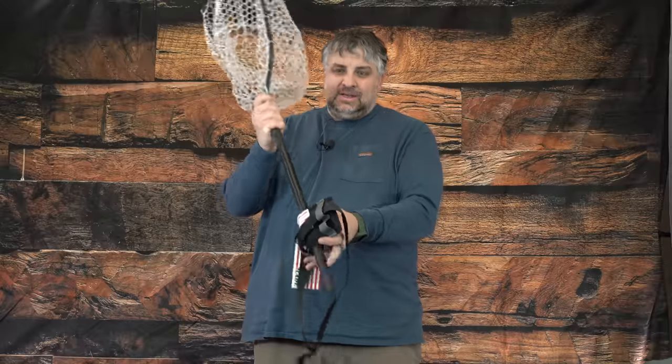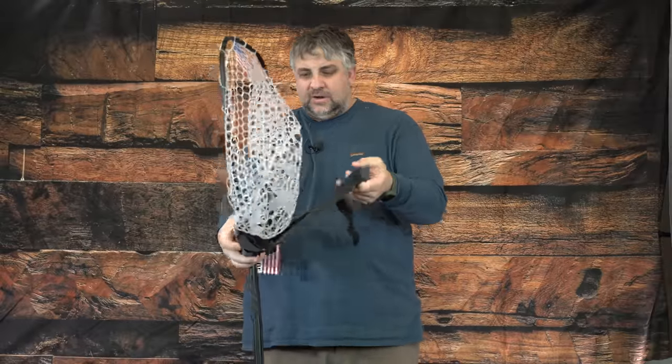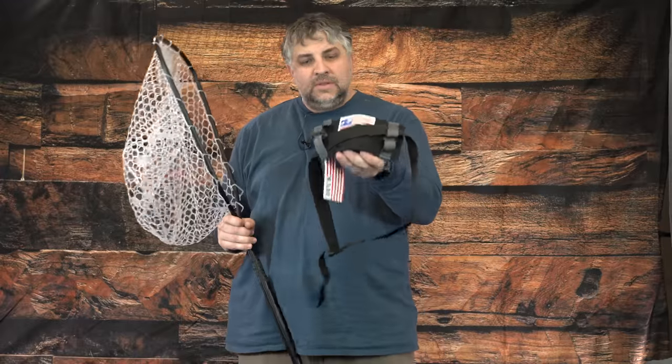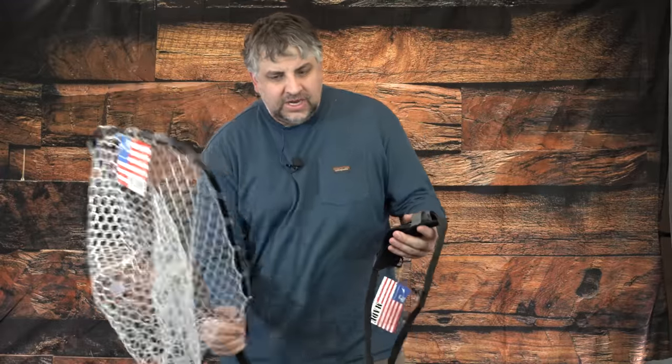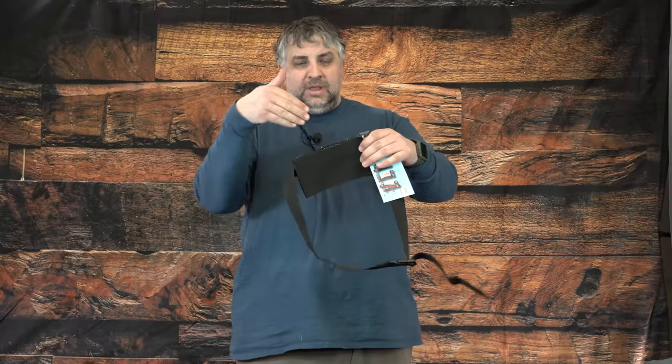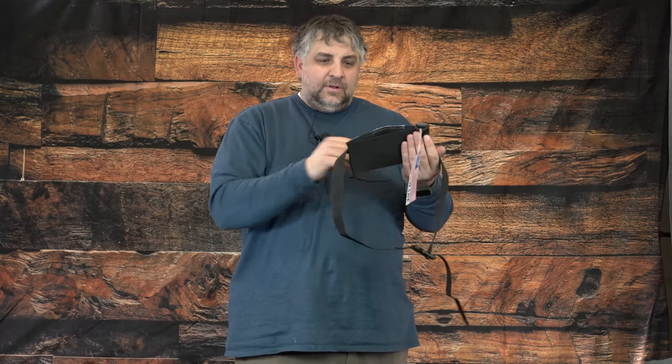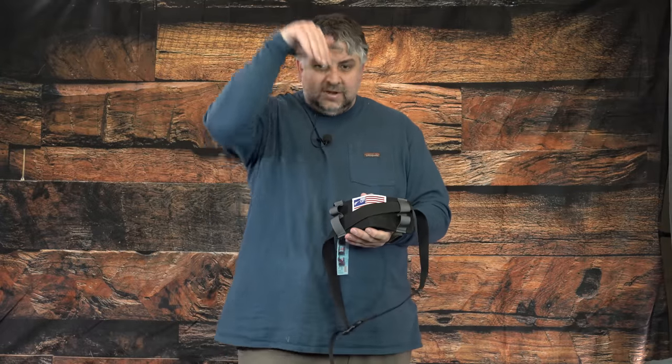Another simple way to hold a net on your waist is the Rising Anser holder, made specifically for their nets. You just strap it around your waist and it keeps the net snug, letting you access it without dragging it behind you. You can also change the angle of the holder — it can be canted to the side, which is helpful if you're not very tall. If the net hangs straight down between your legs while hiking, it can be uncomfortable, so having it angled to one side is definitely better.